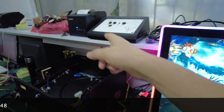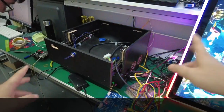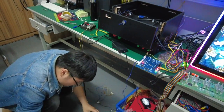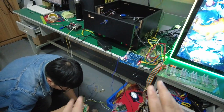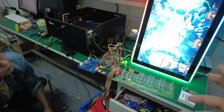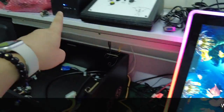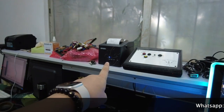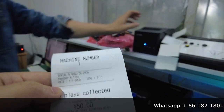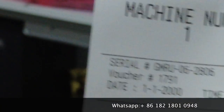We will use devices to press the buttons and see whether the machine can print tickets. After our engineer presses the payout buttons, the credits disappear — 500 credits — and then it prints out 50 dollars and 50 dollars.